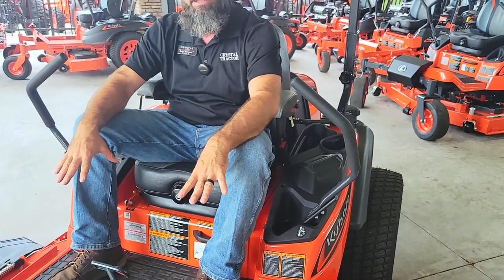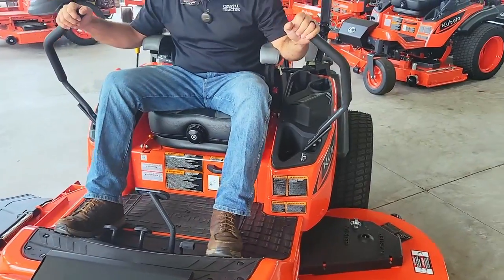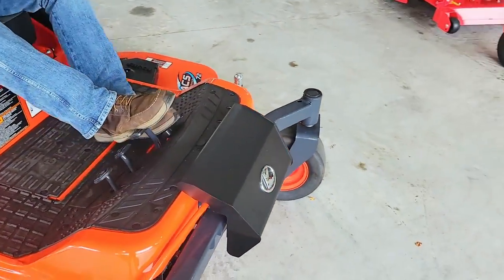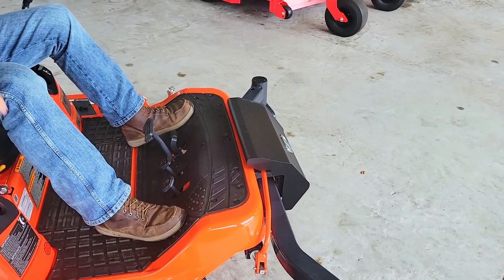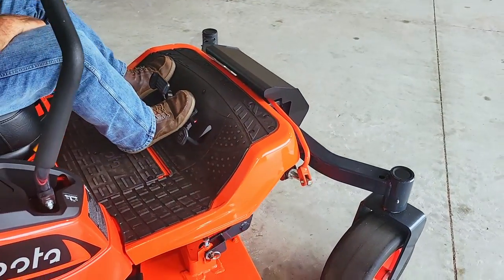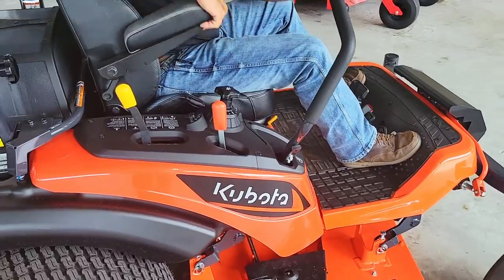We also have our rubber pad — this is newly integrated, it's a lot thicker and covers everything. From a feet standpoint, we have our hands-free parking brake. This is a double foot-operated parking brake that can be engaged and disengaged — you just press here. Our deck is operated hydraulically by these two buttons: up and then down.